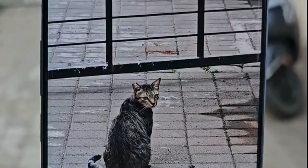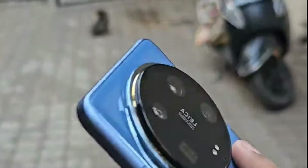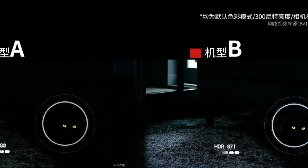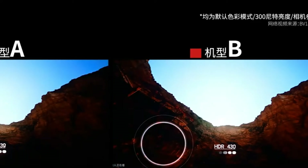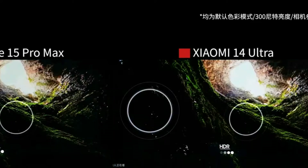In Movie Mode you can set a cinematic widescreen aspect ratio of 0.39:1, or just leave it at the regular 16:9. It's nice to have and it works pretty well, but overall it's not really a match for iPhone Cinematic Mode because you can't edit smart composition after the fact.